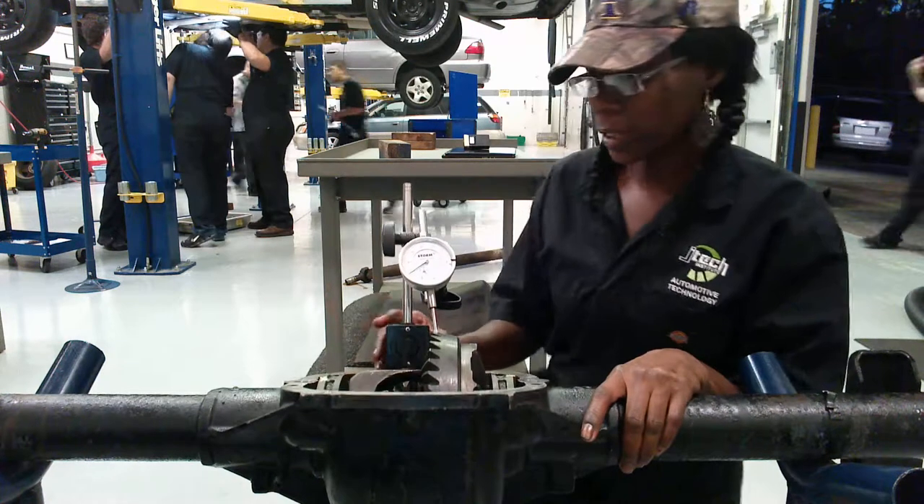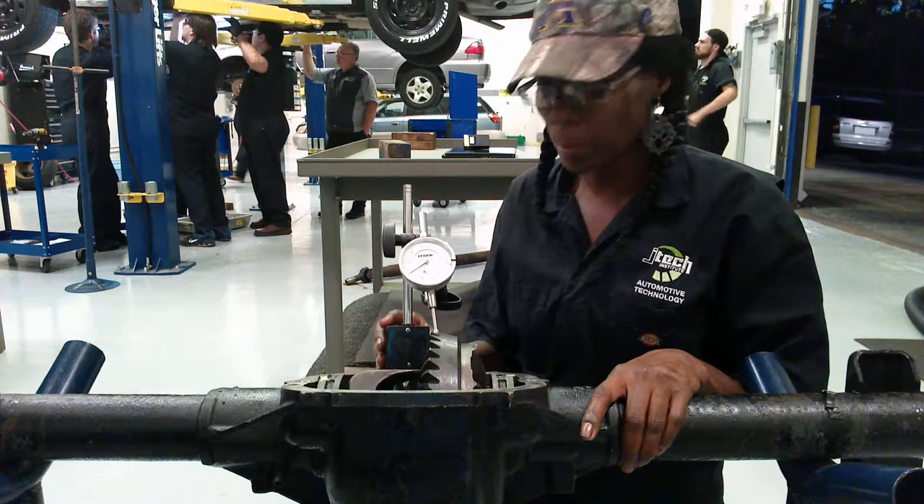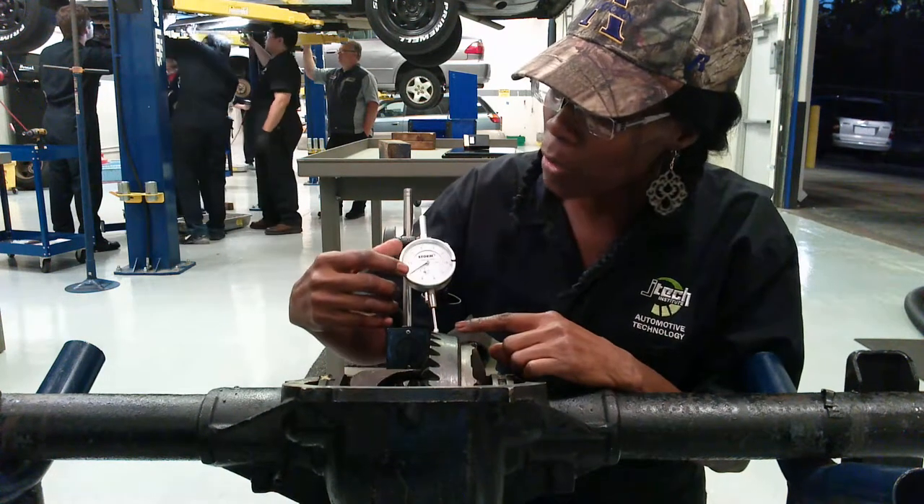We've mounted the indicator to this housing right here. We're going to make sure it's in position, and we're going to zero out your indicator, which we already have zeroed out.